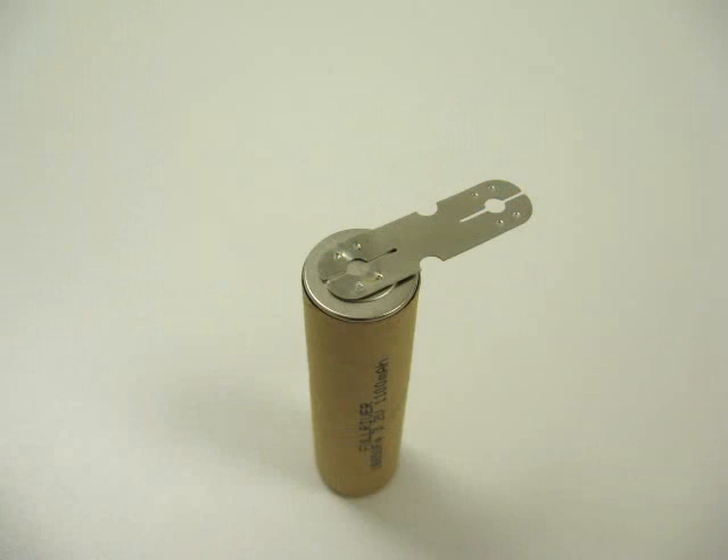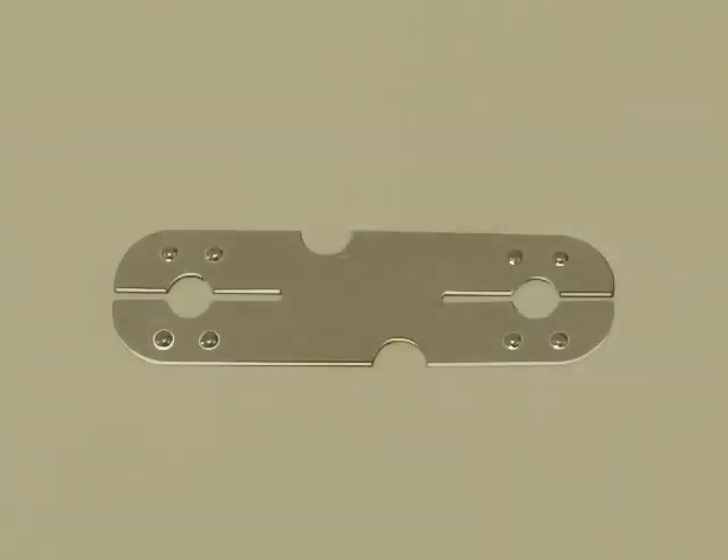Series welding of high current battery assemblies may require thick nickel tabs to adequately join the batteries. Welding thicker battery tabs using a series or parallel weld head can be aided by creating a notch in the battery tab and preparing weldments or weld dimples to focus the welding current.